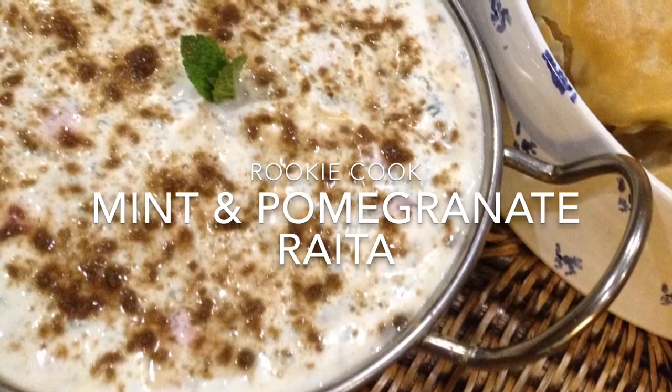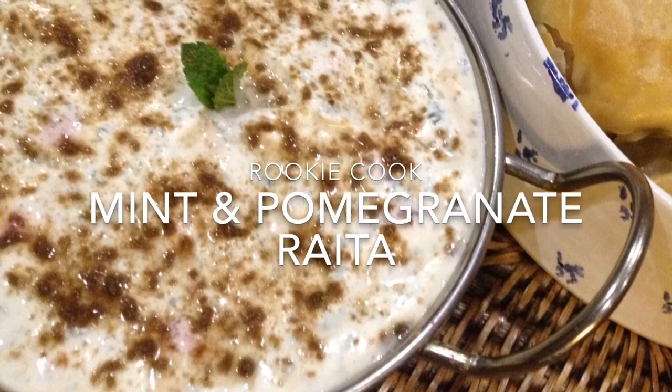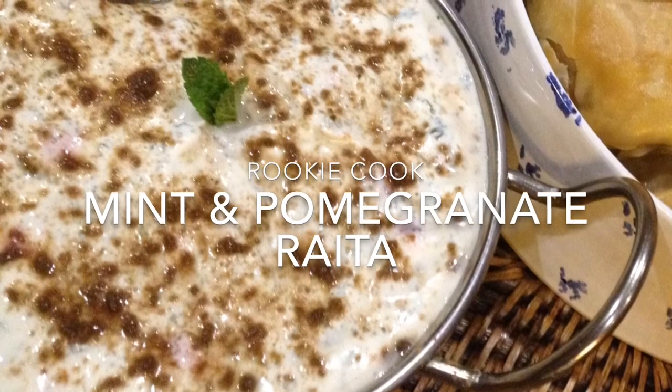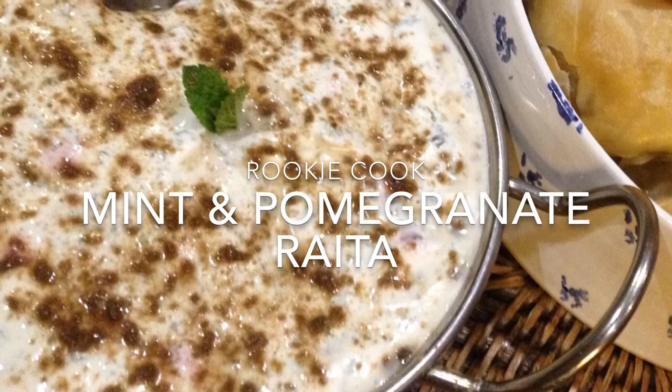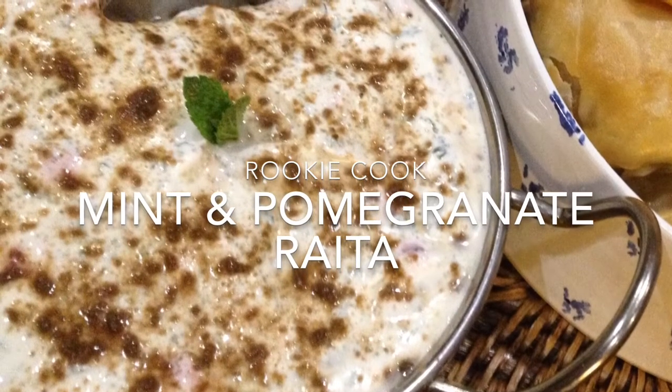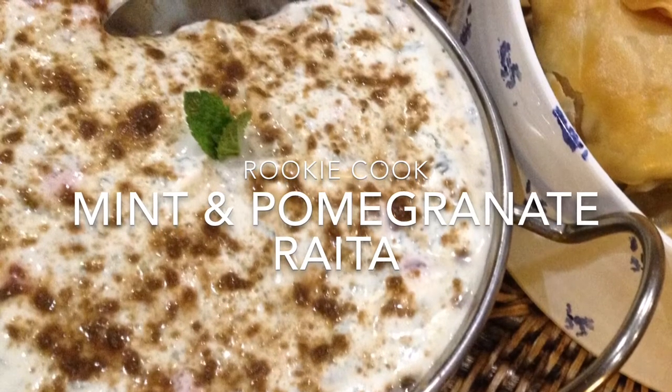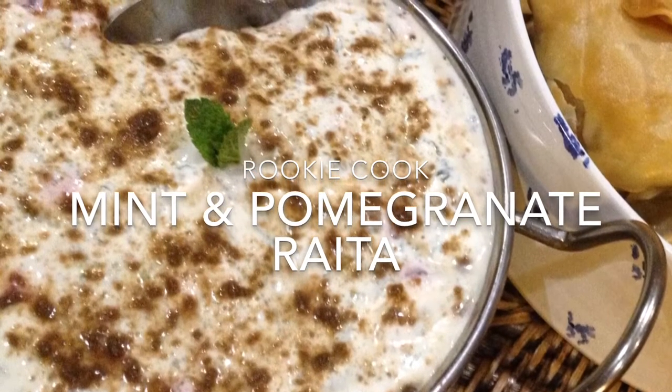Hey guys, recently I made this mint and pomegranate raita to go with some samosas that I made for a curry night. It was really nice because the yogurt and mint were really cool, which worked really well with the spicy samosas. But you could use it with naan bread, or in the baggies, or poppadums — whatever you want. It's really nice.